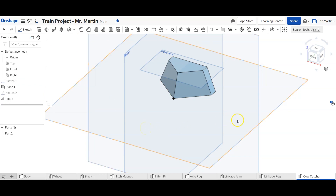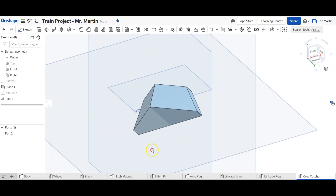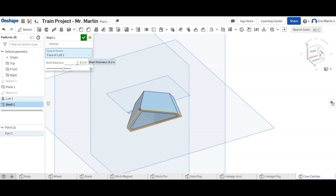Now we're going to rotate the part so we can see the bottom, and we're going to use something we haven't used before — the shell tool. We click the bottom face and set our shell thickness to 1, and that hollows out the inside of the cow catcher.